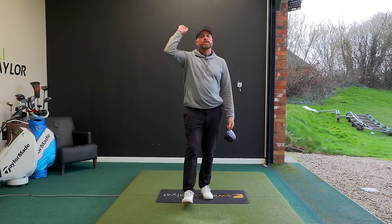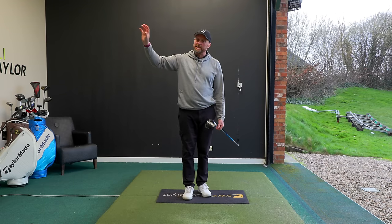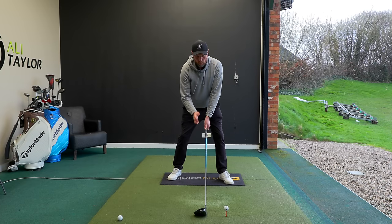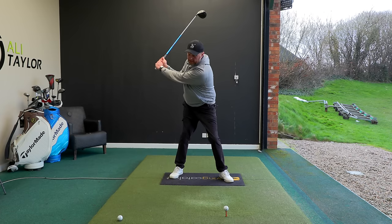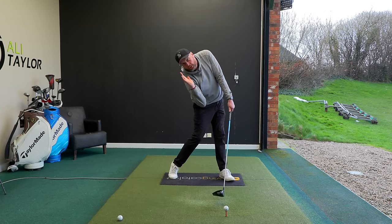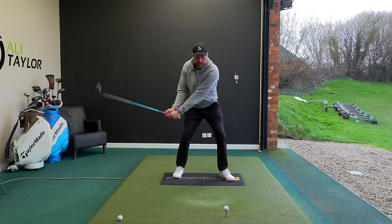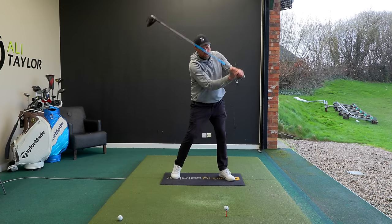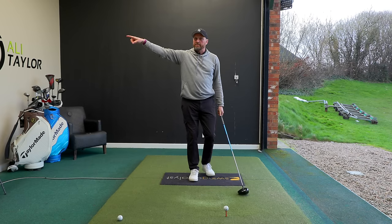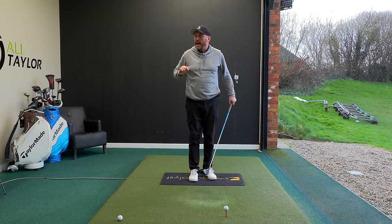You might think you don't need to watch any more because that's already a huge pickup, but there's even more to gain. Once we get that setup with the stance closed, a great way of feeling the sternum stays back behind the golf ball is as we swing down into impact, feel that the lead side is working up and behind. You can see how it accentuates that spine tilt - that's going to get the low point even further behind, help move the club quicker, and give more club head speed with accuracy.